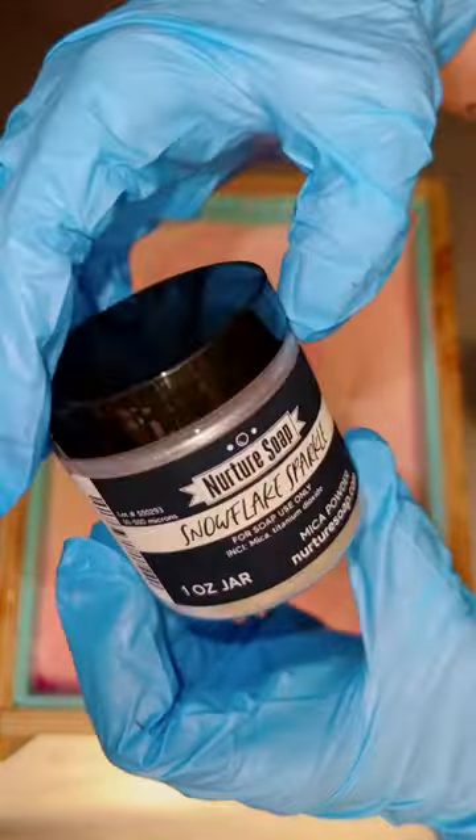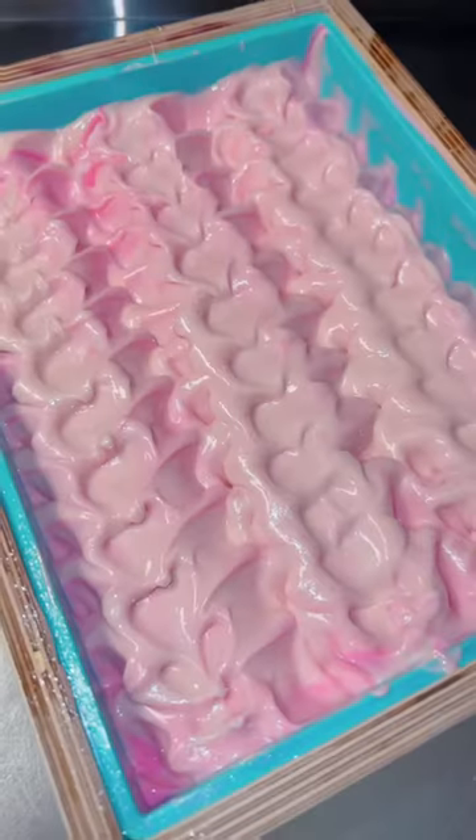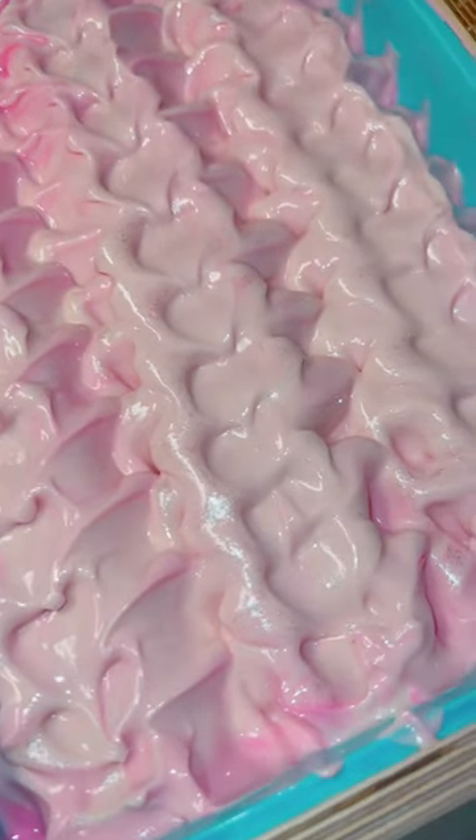I poured each color into each other, so I know they didn't layer and I'm hoping they will blend together well. But like I said, I literally had no clue what to expect.